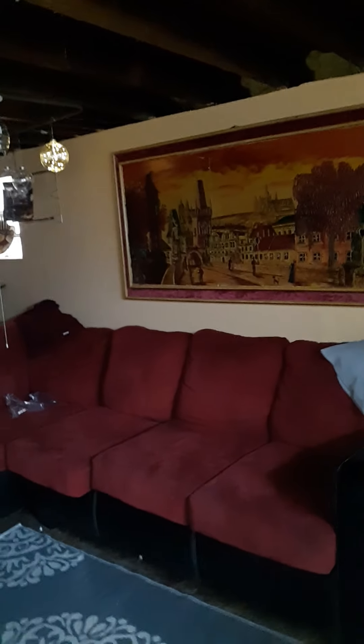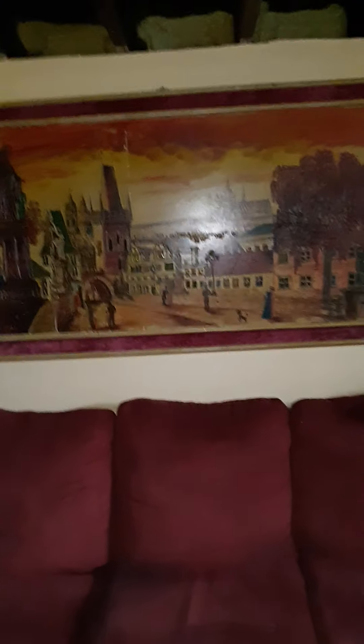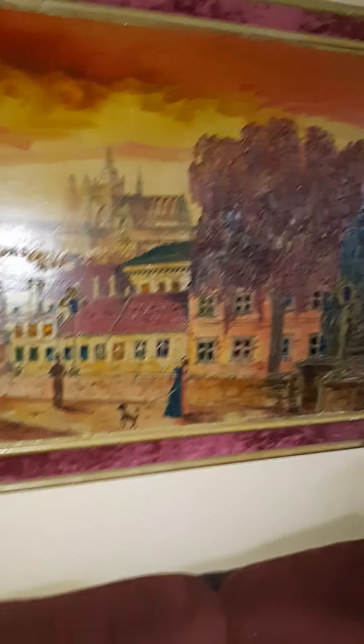That picture is about 100 years old — that was my grandmother's picture. I'm gonna have to have it fixed because the cord is broke, but all the windows you see in that picture actually light up. It's a beautiful picture. I remember as a kid I used to go up to my grandmother's apartment and just turn that light on and look at it. It's like a city and the people are out and about walking. When you light it up it is amazing.